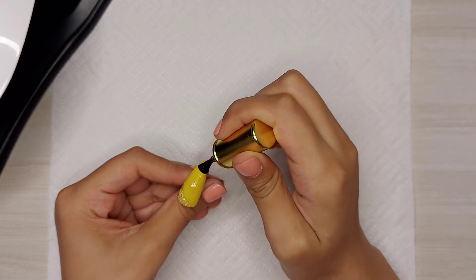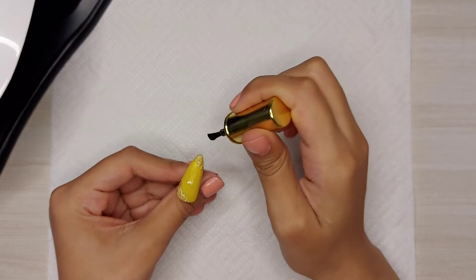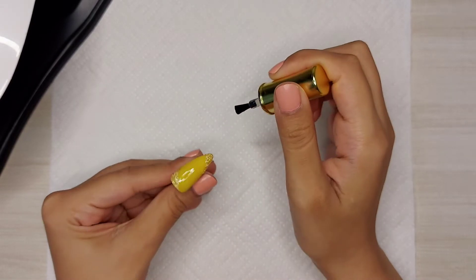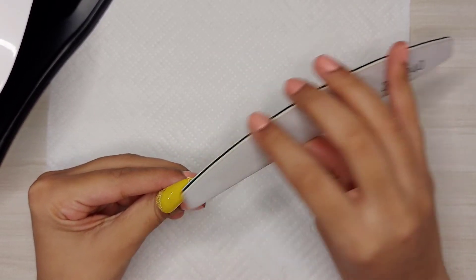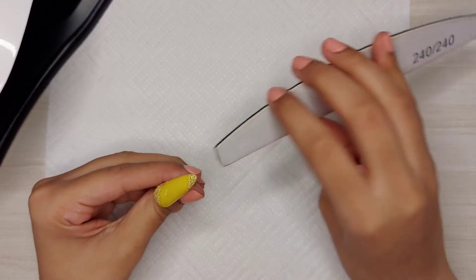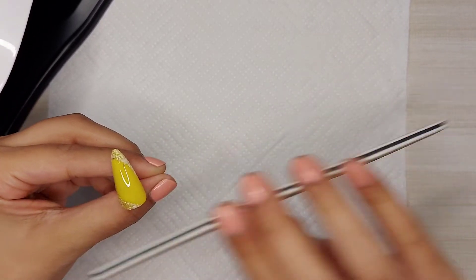And now I'm applying top coat on this nail. The reason why I applied top coat before filing is because I want to secure the foil and gel clear, so when I file these nails they won't come off or get damaged. I'm not putting any pressure here — I'm just filing it very lightly because I don't want to damage this nail.